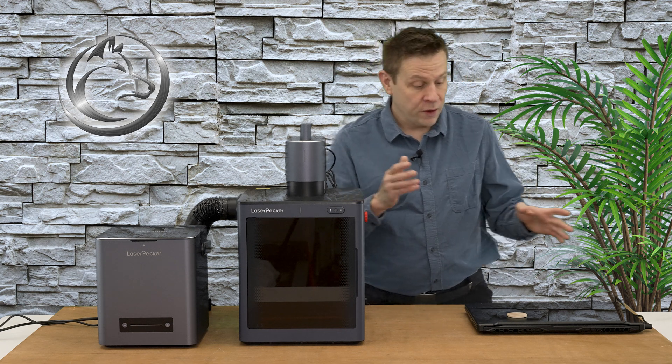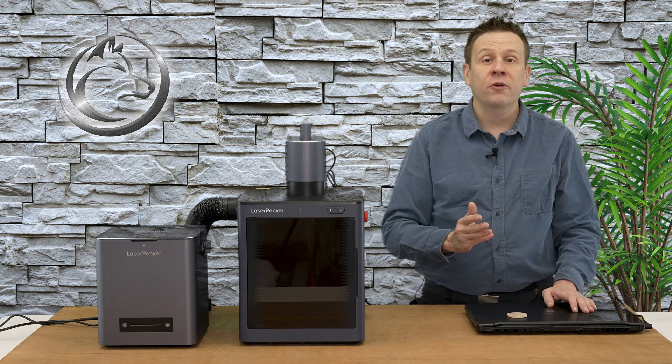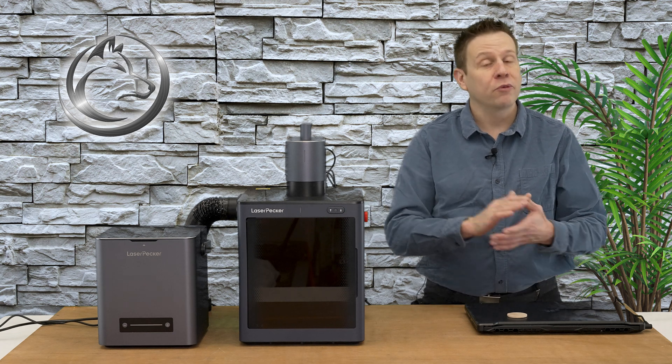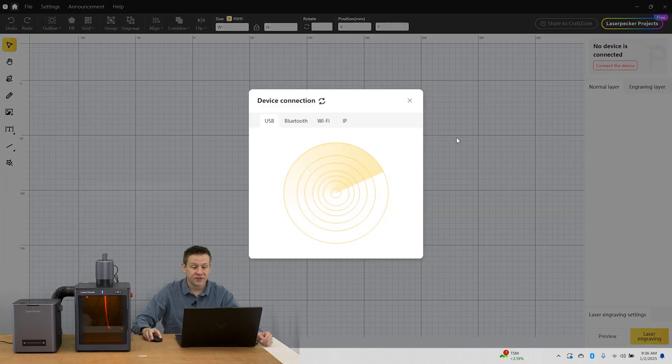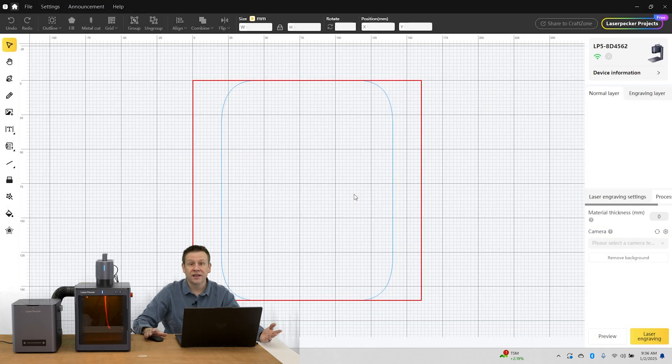With that, we're now ready to jump into the computer and check out the graphics for today's quick project. The software is included with the machine, it's free and feature-packed. Connection up to the machine is fast and easy. I'll click on this red box, which brings up a sub-menu, and because I'm using the safety enclosure I need to connect using Wi-Fi, and that pops up right away. A few short seconds later and I'm already connected up to the machine.